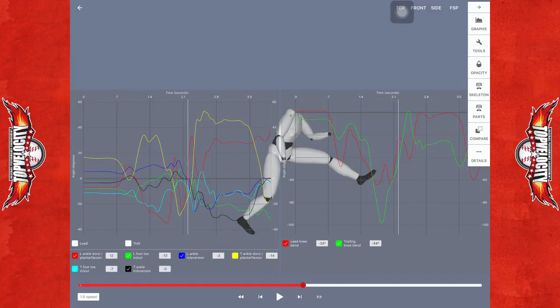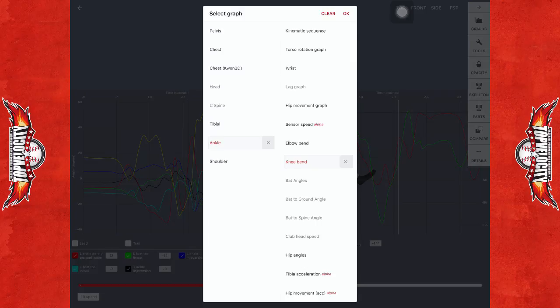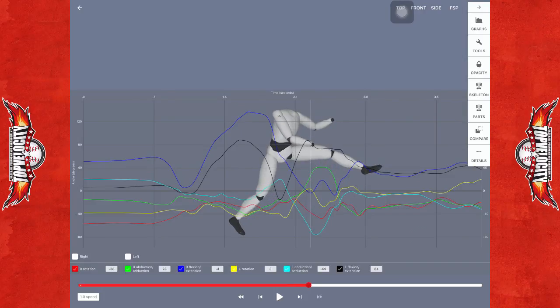Looking at the hip angles here, we see still a lot of flexion on that front leg at 85, but not a lot of extension on the back leg — it might only have three degrees. I would like to see the hip continuing to push forward because you're keeping your center of mass lower, your hips lower. As you move into that coming out of the leg kick, you can start driving that back leg.